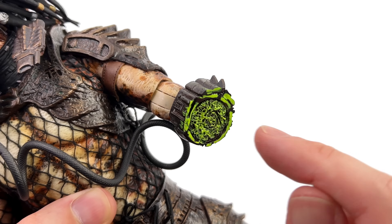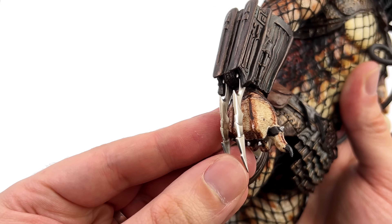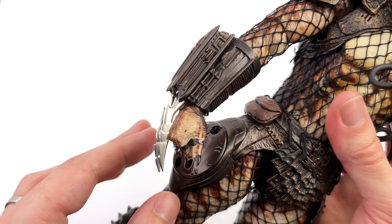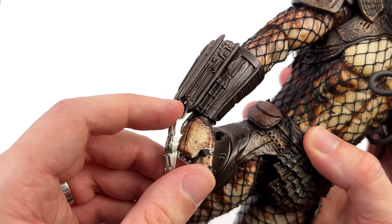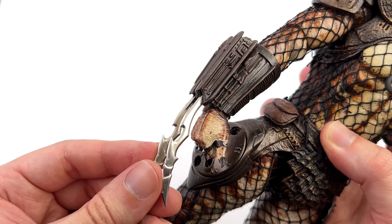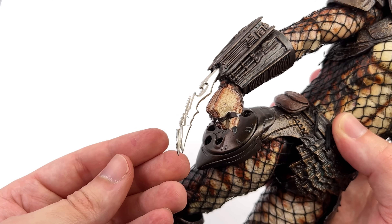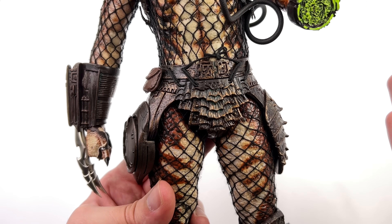The battle-damaged arm has a ton of texture to the stump plus a really nice vibrant green for the Predator's blood. You still retain some articulation, so you could bend it to hide the joint a little bit more. On the other side you have his Predator wrist blades, and yes — they are made of real metal. The gauntlet is quite well sculpted and painted the same way as the armour on his upper torso. The wrist blades can extend out and articulate up and down, but please be very careful — I've already spiked myself more than a few times.